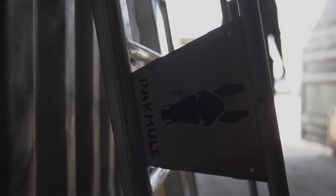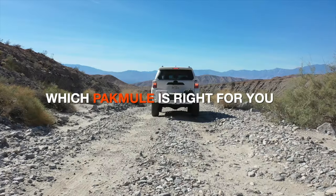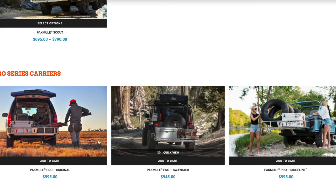How to choose which pack mill is right for you? We're going to break it down in this segment. We've got four racks on our website, starting with the Pro Original. We're going to walk through each one and talk about the benefits, the vehicles, and the types of uses that you might consider when you're selecting your pack mill.